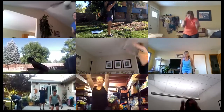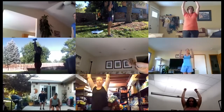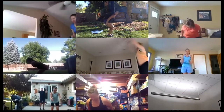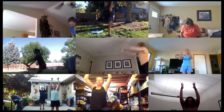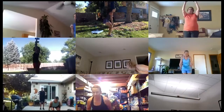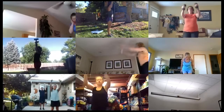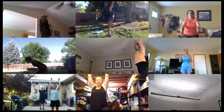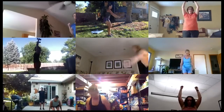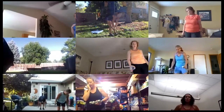Good job, you've got this! Almost there, final 10 seconds. Great work — one more time and a recovery. Set your weights down.